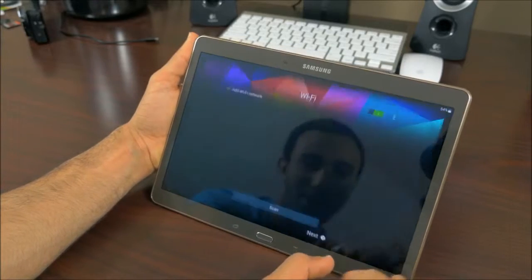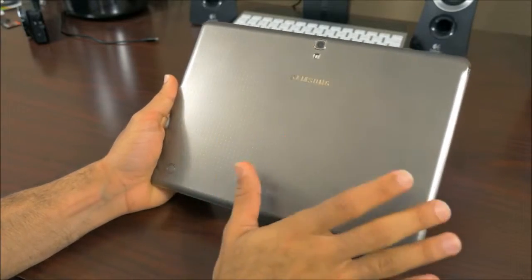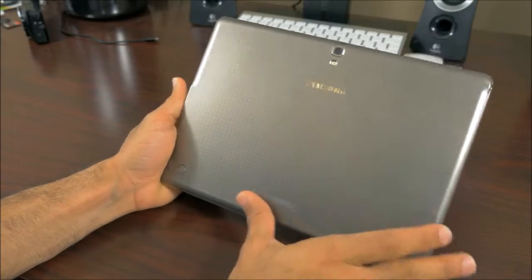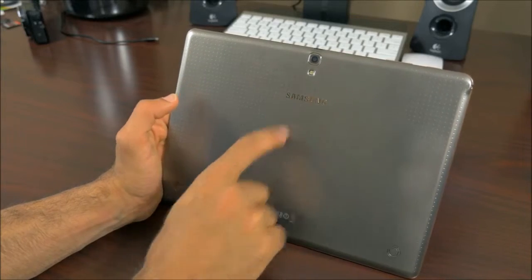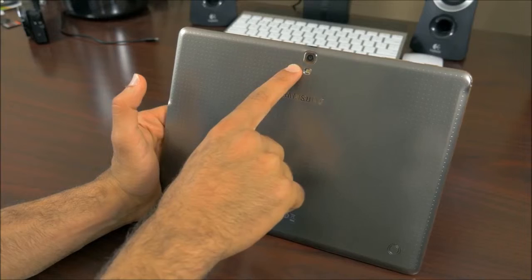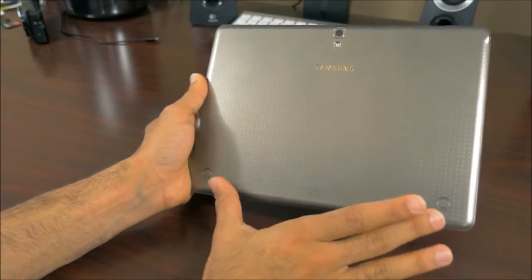We'll go through the menu here — and wow, that display does look pretty crisp. The back material is actually pretty similar to the Samsung Galaxy S5, with dimples a little more spaced apart. The Samsung name is embedded on the back with the same gold coloring. We have an 8-megapixel camera on the back and one single LED flash, plus two magnet points where the covers will attach.